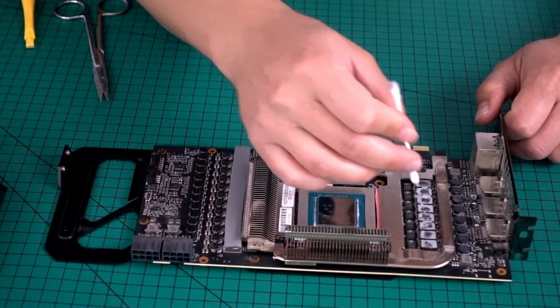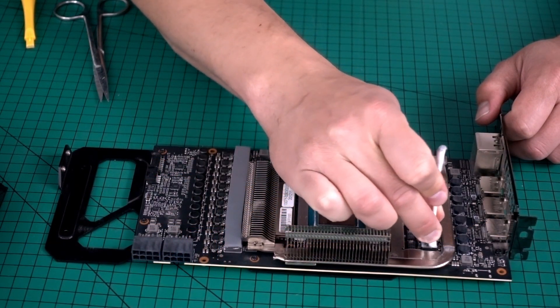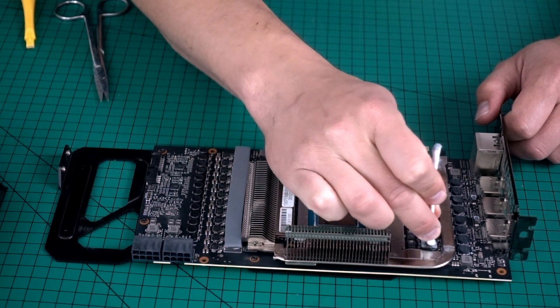ASUS apparently chose the infamous thermal pad type which disintegrates as soon as the heatsink is removed. I used EC360 gold pads for the GDDR6X memory chips and EC360 silver pads for the rest of the card.